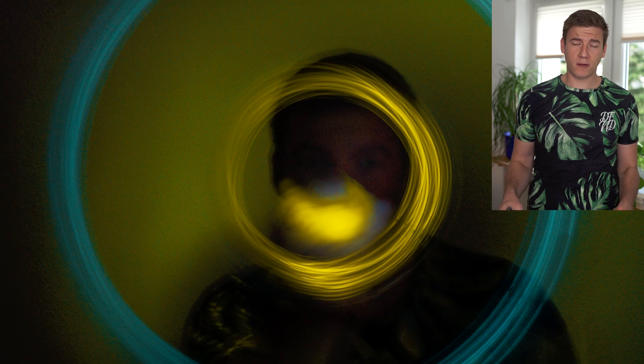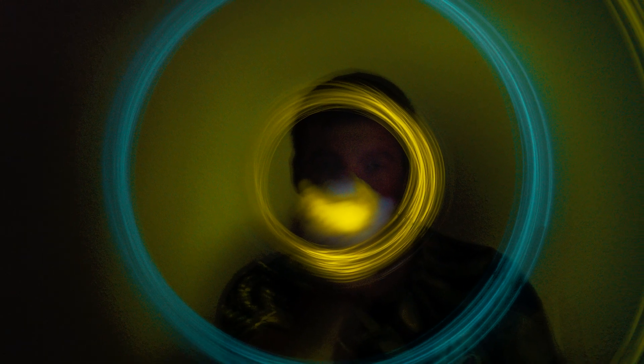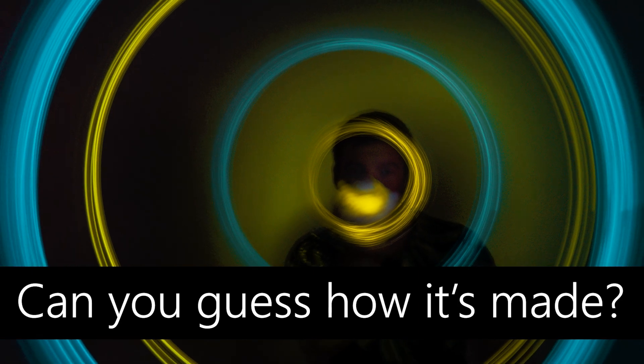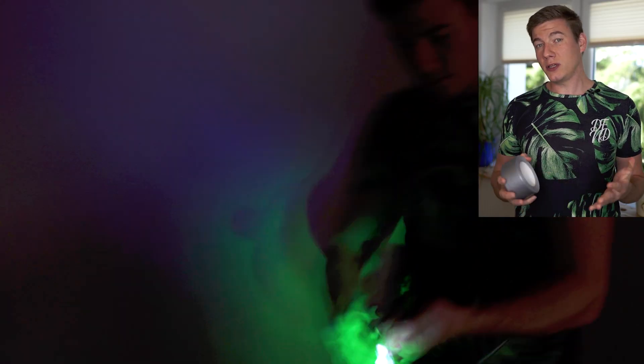What about this image? This looks completely different. For that image I have taped the string with the LED light to the lens of my camera. I think there's still a little bit of room for improvement, especially the colors, but I think this is a pretty unique perspective. What do you think?